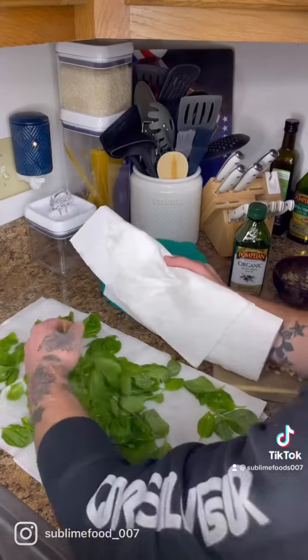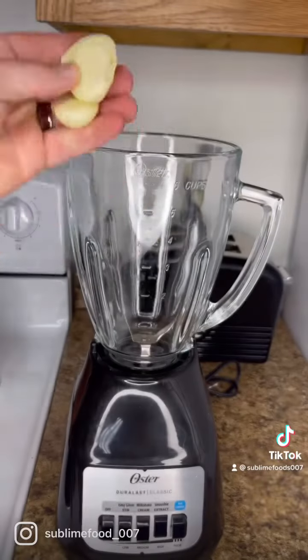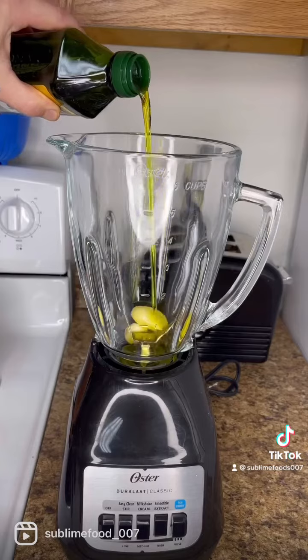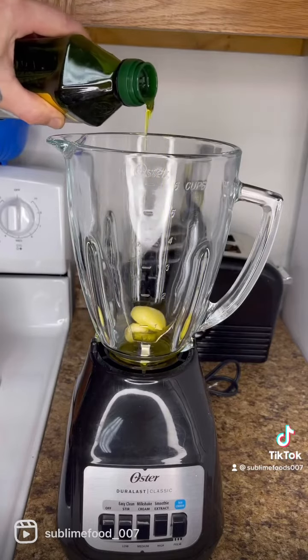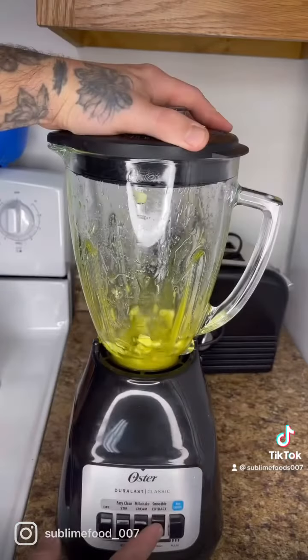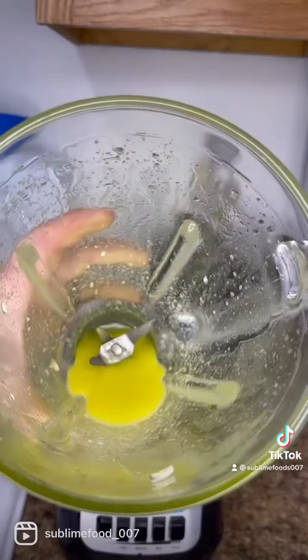Next step is to blend your garlic with your extra virgin olive oil — you're gonna want to do this first. Add two tablespoons of extra virgin olive oil and a pinch of salt. And once you're done, it's gonna look a little something like this.